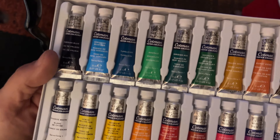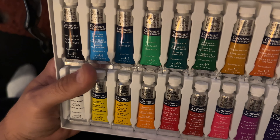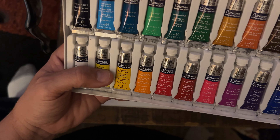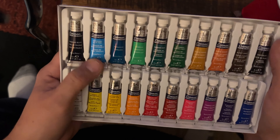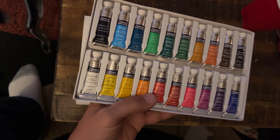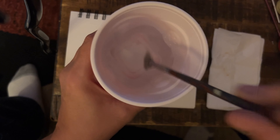I thought I'd show you these since Cotman was one of the brands that Ron Ranson always talked about. These are little five-mil tubes and most of the colors you'll need are in here, except Payne's gray isn't here — but you could always mix blue and black together — and there's no light red. You could get away without it. You can probably buy one of these on sale for about twenty-five to twenty-eight dollars, and with a fan brush or two and a cup of water, you could do this for under forty dollars.